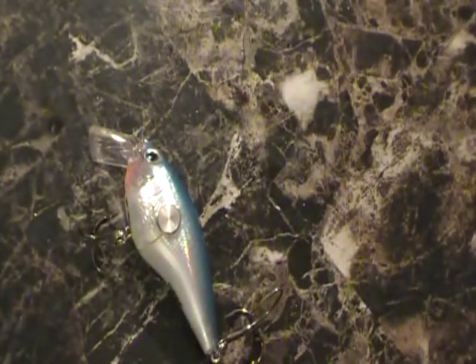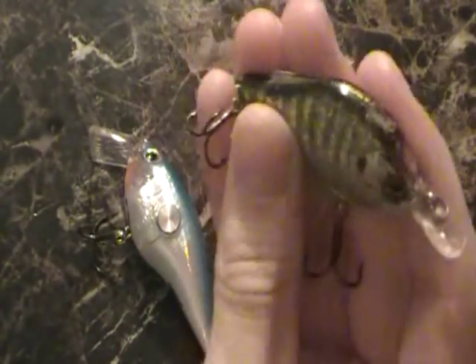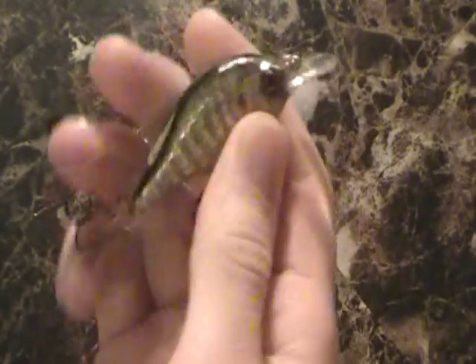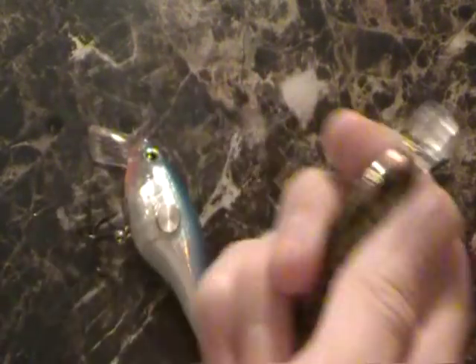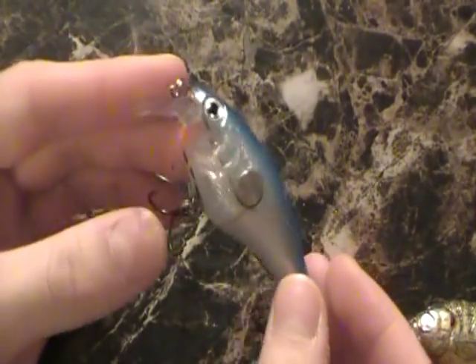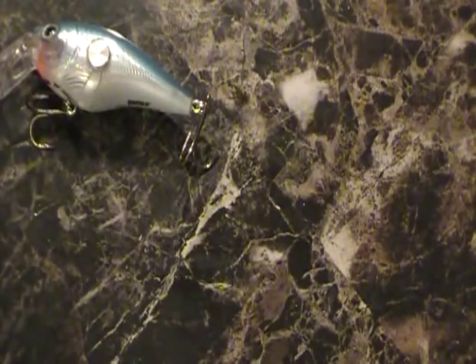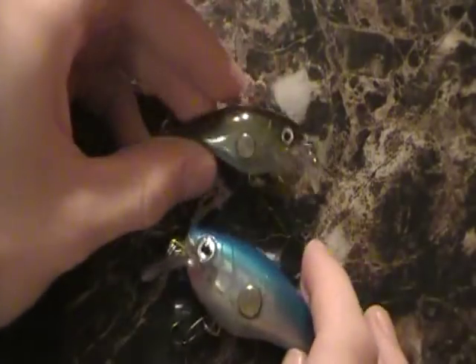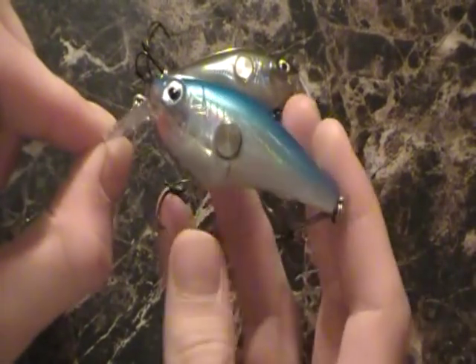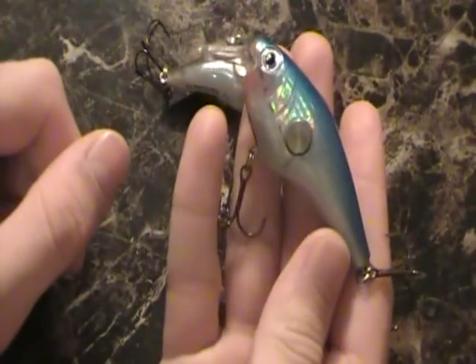Now, traditional rattles — I'm going to pick on the live target lures here — just have a couple of ball bearings in them. As it moves around in the water, it wiggles and you can kind of hear it. Not as loud as this though. That's really attractive to the fish and I really like it. To me, this one is just a wee bit too big, especially for smallmouth stuff, because sometimes that can just get a little bit too loud.